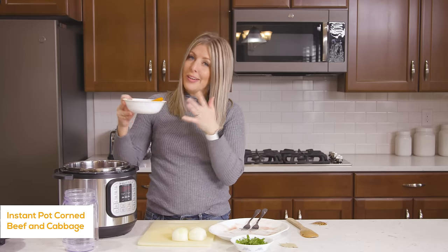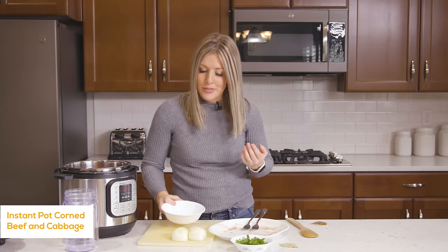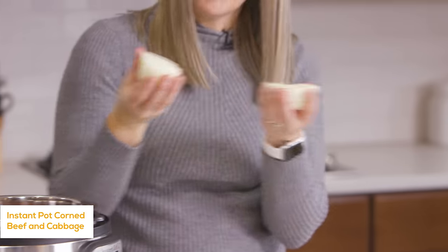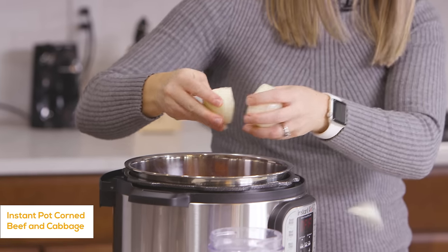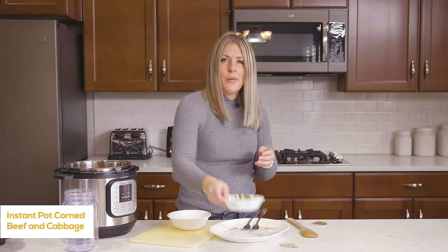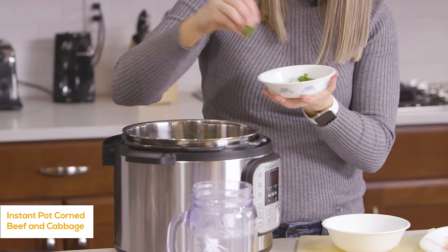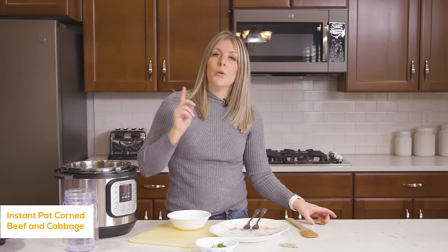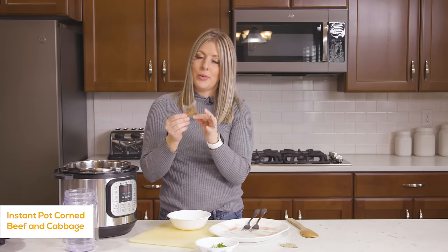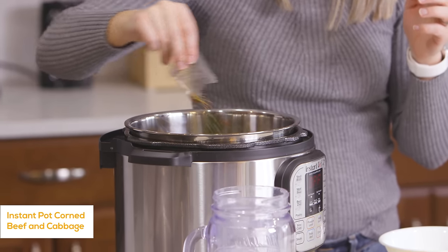Now we're going to put in about a cup of carrots. You can use chopped carrots or just baby carrots if you'd like. Next, we're going to do an onion — I just cut it into four chunks, making it easy. It's more for seasoning than anything else. Then we have about a fourth cup of parsley that I chopped up. We'll just put that right on top.